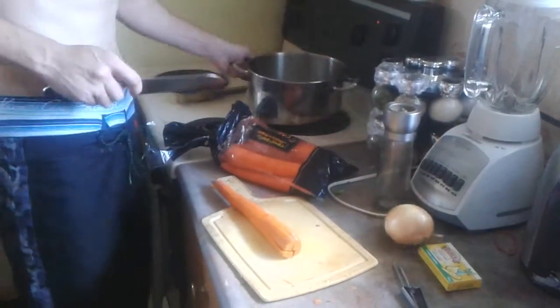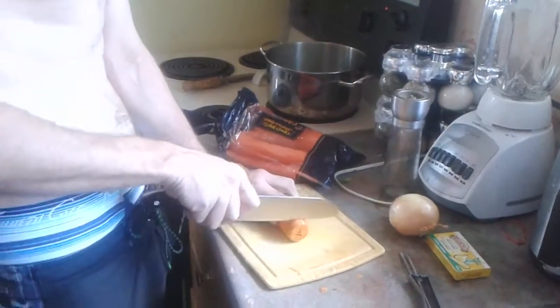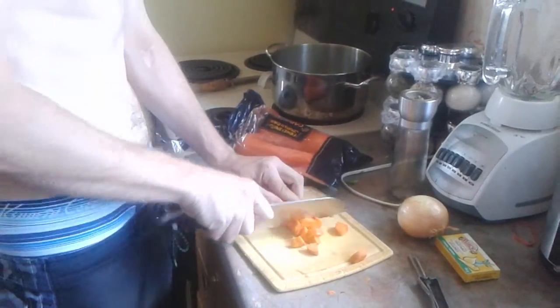Alright, so I'm here, just put a bunch of leftovers in my fridge, so I thought I was going to make a soup out of it.